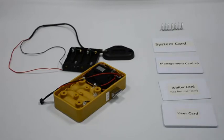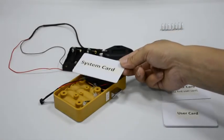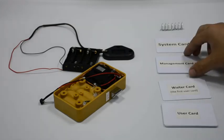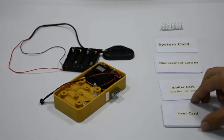Keep the latch outside. Read the system card five times — each reading with a beep, and on the fifth reading there will be two beeps. All management cards are deleted. Reading a management card cannot open it anymore, but the user cards can still open the lock.